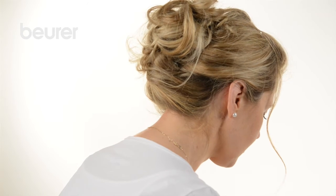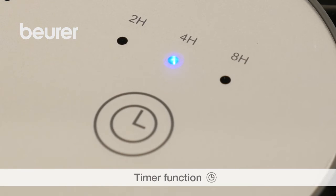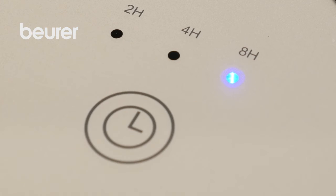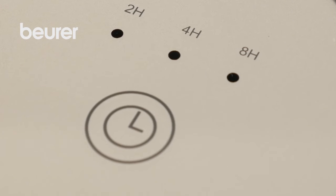You can use the timer function to set the automatic switch off. To switch between the individual timer periods, press the timer button. To switch off the timer, repeatedly press the timer button until the light above the timer button goes out.